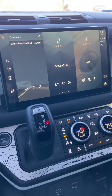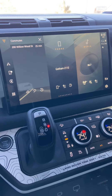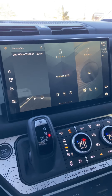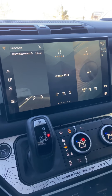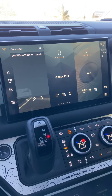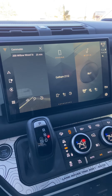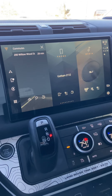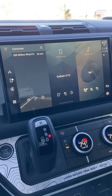Right now that looks like it's just coming for new Defenders, but we expect it will probably be coming for all of the lineup. Showing the Pivi Pro software — not available yet for retrofitting.